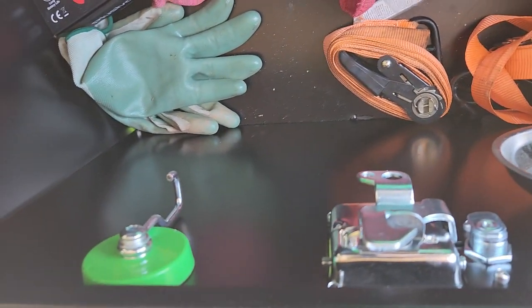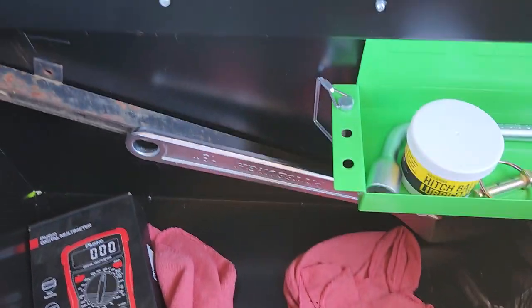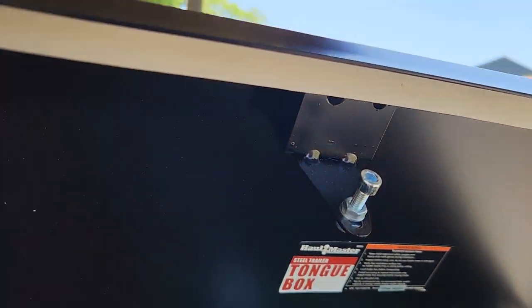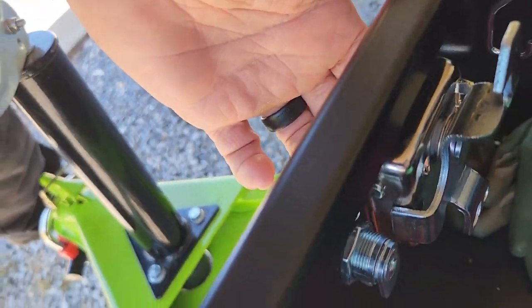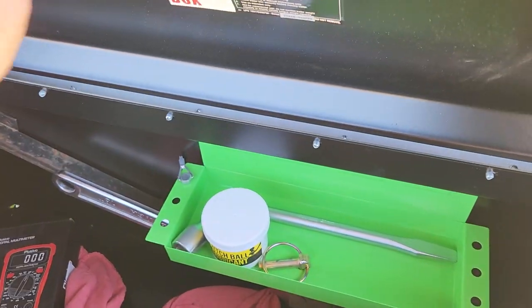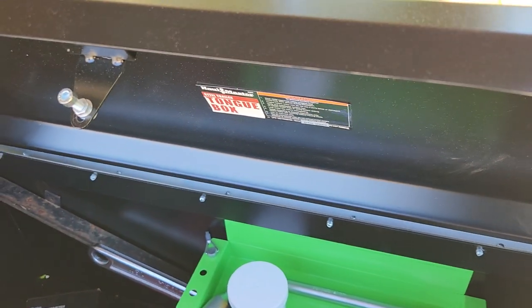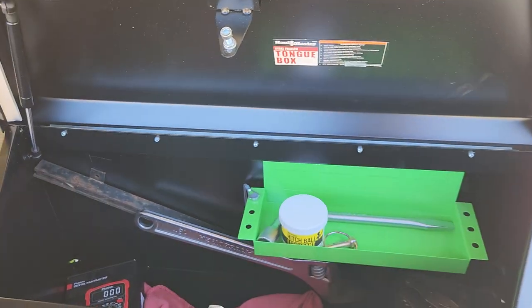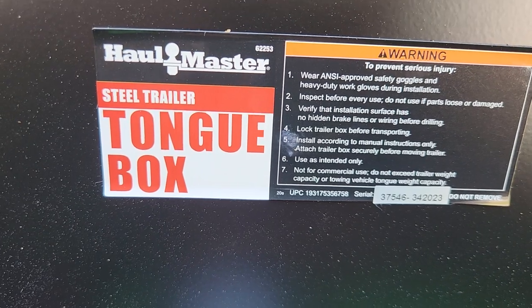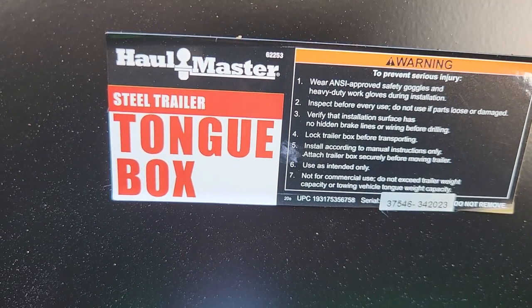On the other side you can see the little cheap aluminum rivets holding the lid on. It's got a pretty good latching system. The steel — I was actually surprised — it's fairly heavy gauge. The box itself is actually pretty heavy, probably 50 or 60 pounds taking a guess.